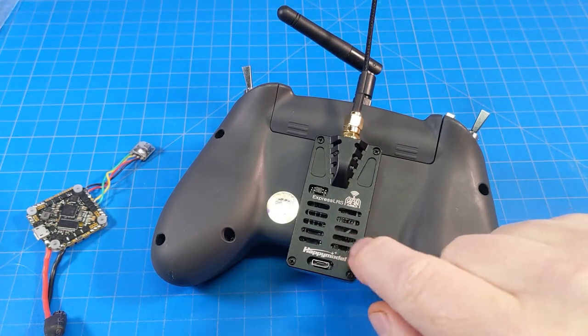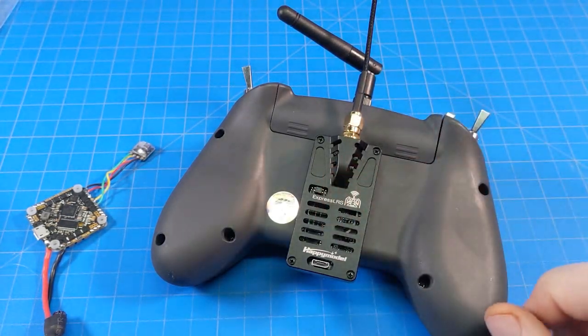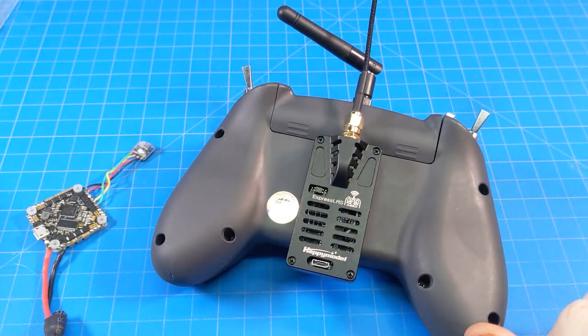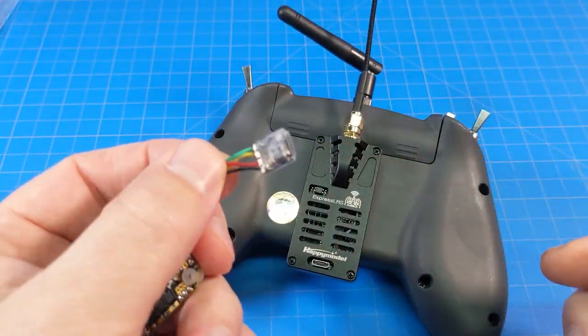Hello everyone, today we're going to go through the process of updating the Happy Model ExpressLRS ES24TX light module. This is the module that comes for the Jumper T-Lite, and we're also going to flash an EP2 receiver.